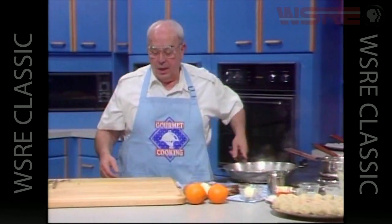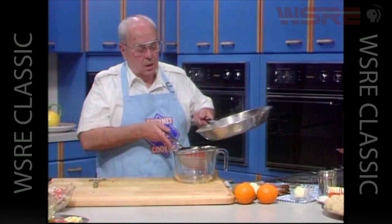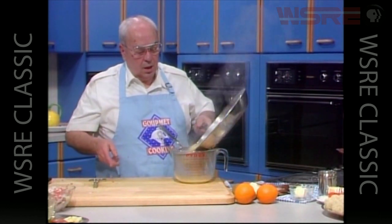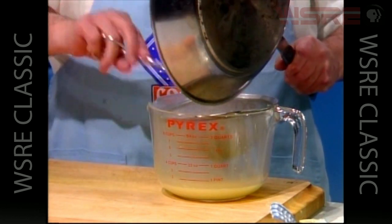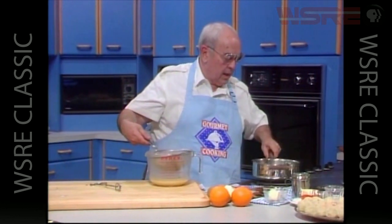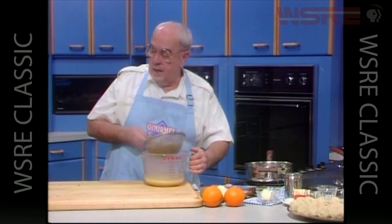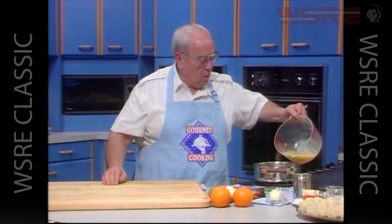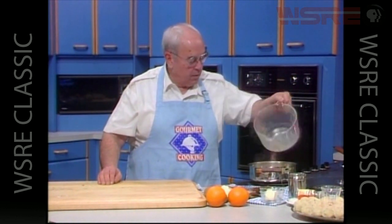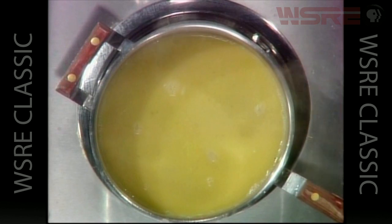Let's get a nice strainer and a large bowl simply to catch the liquids from our sauce. We no longer need the skillet, but we will need this pot we cooked the onions in. Taking this sauce — remember that's the wine, the brandy, some water, all the juices from those vegetables — we want to turn that on high heat and boil it to reduce by about half.